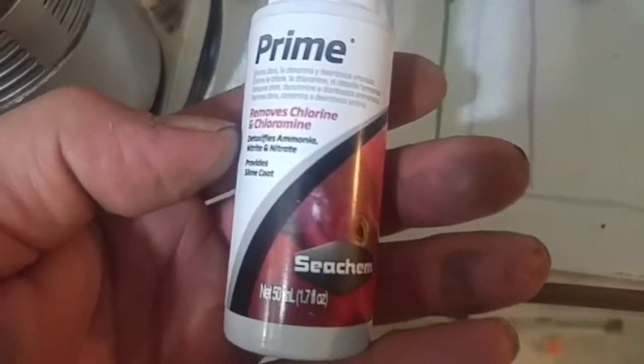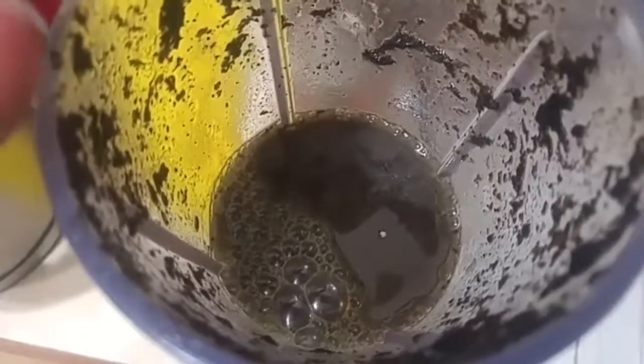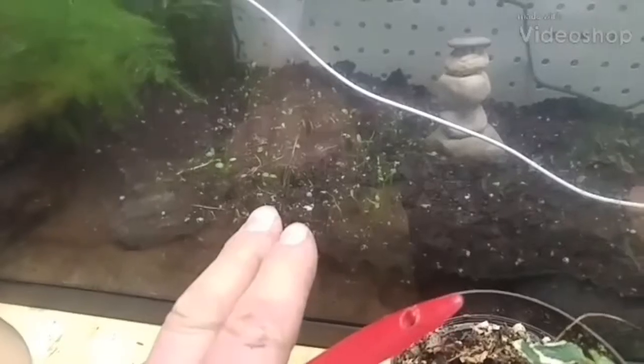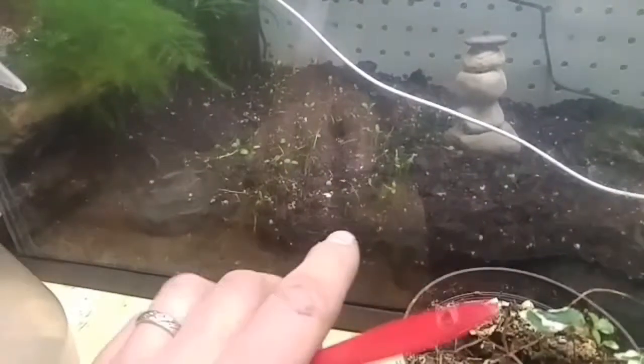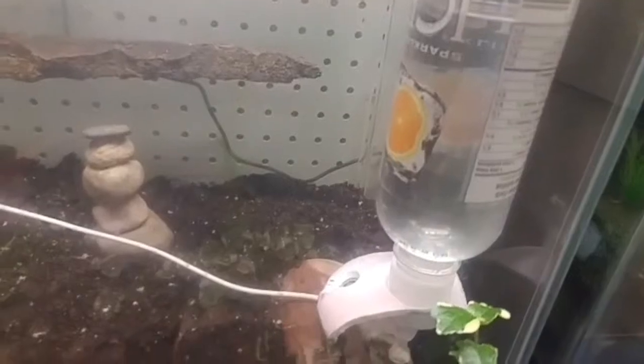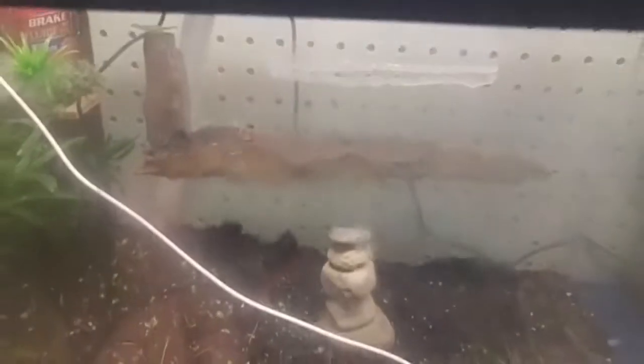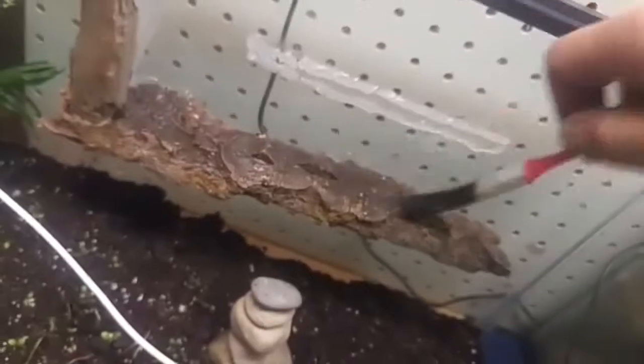I added two drops of dechlorinator to kill chlorine in the water before I blended it. Now I'm gonna put it on some bark. I planted some clover here and it's not coming up too well — I think it's because there's not enough sun or light. The light's always on, and the mister is on a timer going about three times a day for 15 minutes at a time. I'm gonna paint that bare bark with this moss mixture, and also paint some on top of that rock and on that bark there.